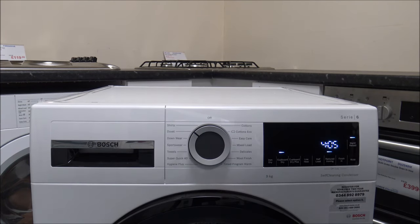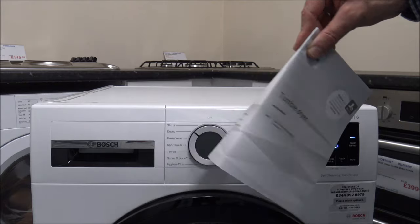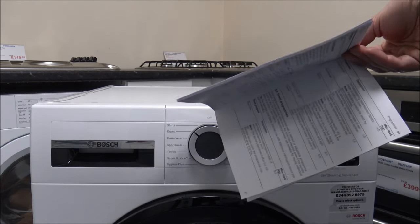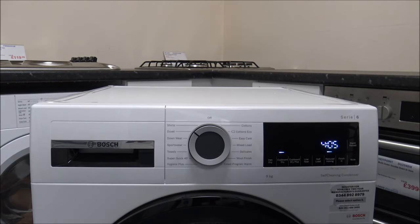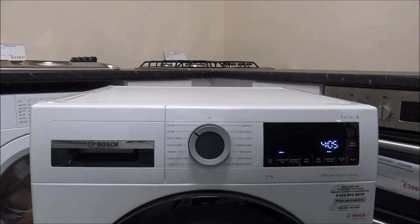Although I'm not a huge fan of instructions myself — if you follow me on YouTube you'll know I talk about that quite a bit — on this occasion I would recommend having a look through the instructions, because you could find that some of the programs are better suited to the way that you want to dry.